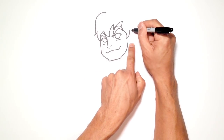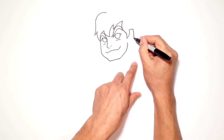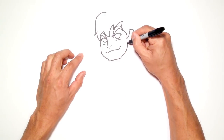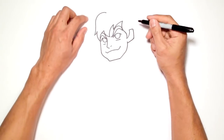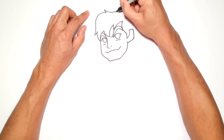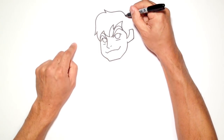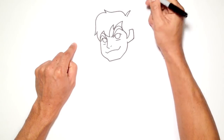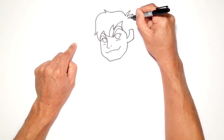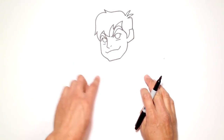Now we can block in the ear — he's got big square ears. Come out, straight down, and connect the point to where the jaw is, with a slight overlap if you want. At the top, let's curl some hair out, curl in, and come down to where the hair meets the part in the head. Draw a curve out, curve back in, curve out, back in, and finish this side of the hair. Not bad!